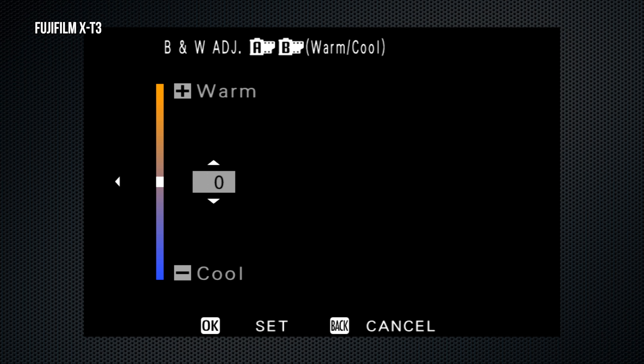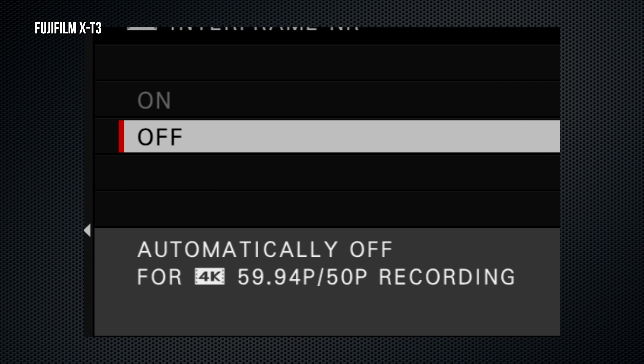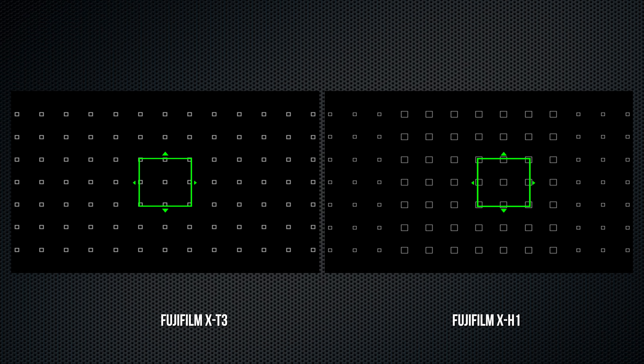The X-T3 reaches more points at the top and bottom of the scene. The X-T3 also adds a fourth manual focus assist mode — digital microprism — which will certainly appeal to some photographers.